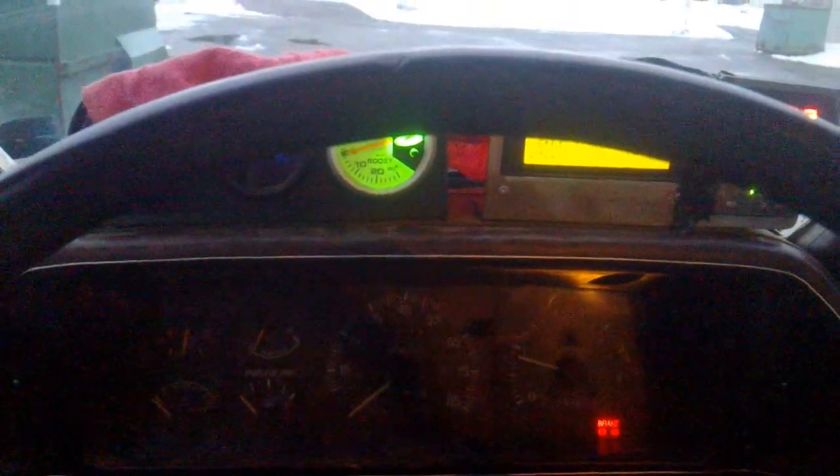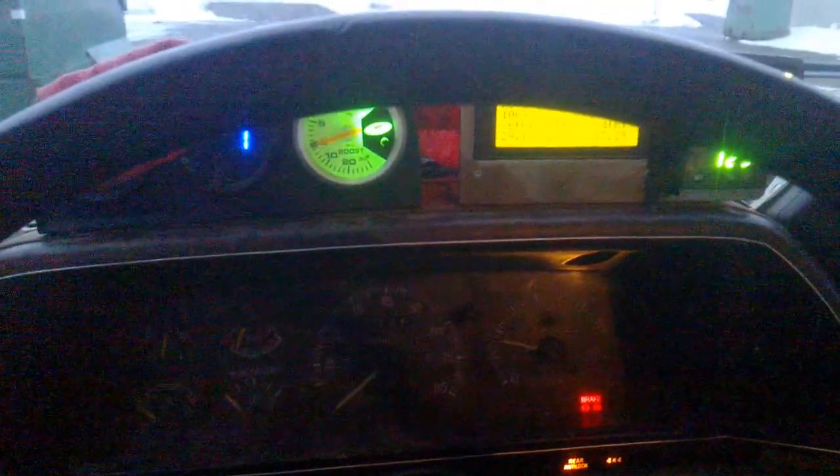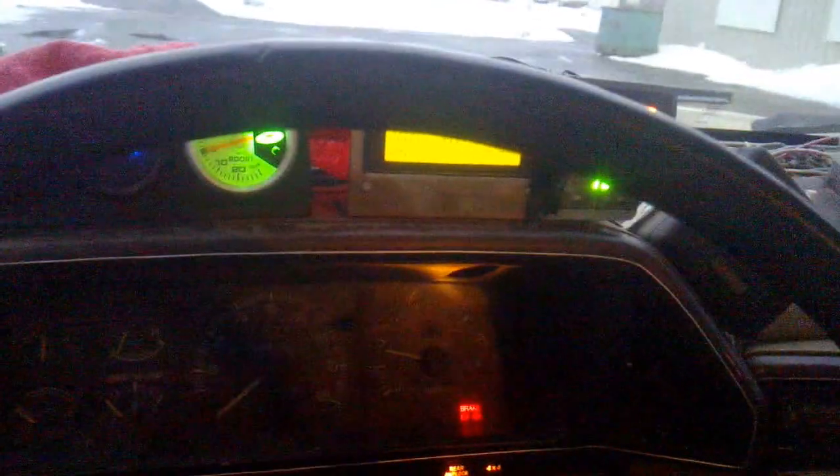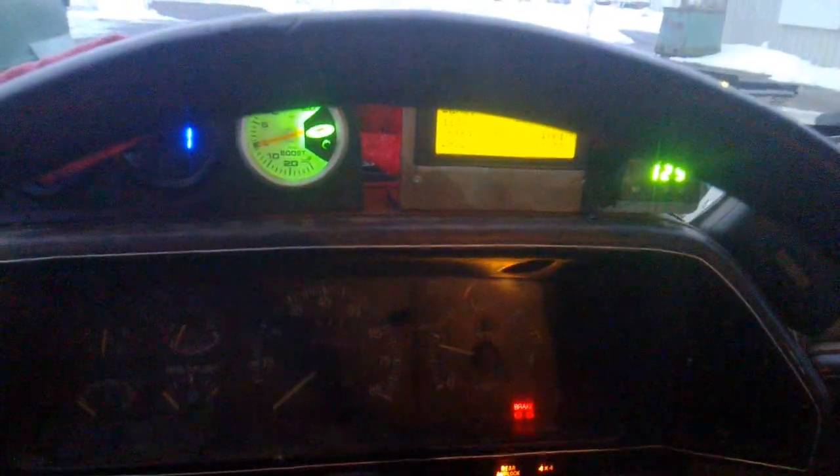If I get this truck a little better tuned, smoother — it still seems like it has a little bit of a lope, which is pretty typical on these IDIs. But once it revs up it feels smooth. So anyway, that's kind of what we're dealing with.